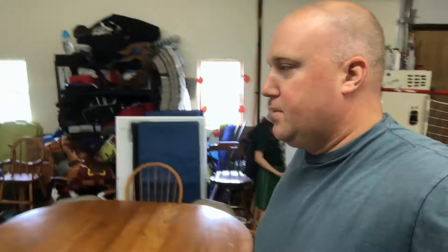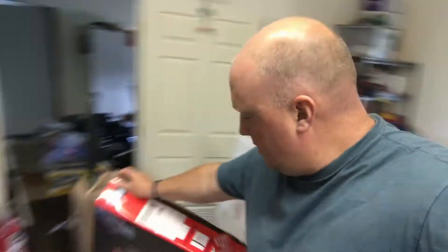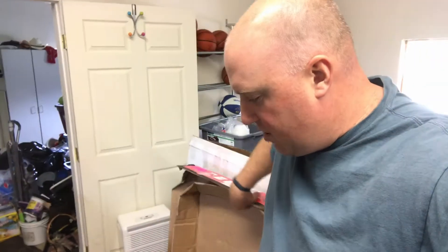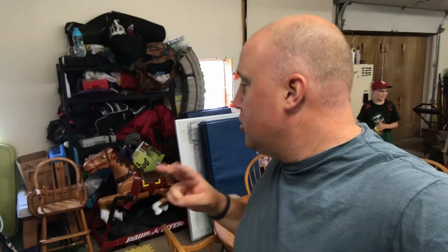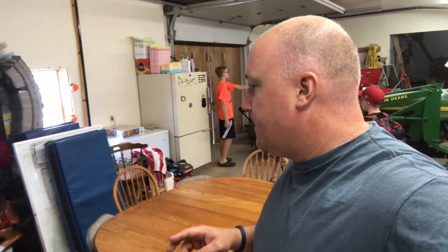The basketball hoop we got — let me show you the box. We bought a Lifetime basketball hoop, a portable basketball hoop. It's about two hundred dollars if you buy it new, a little under that. It's missing two sections of the pole — not like a couple bolts, it's missing two major sections of the pole.